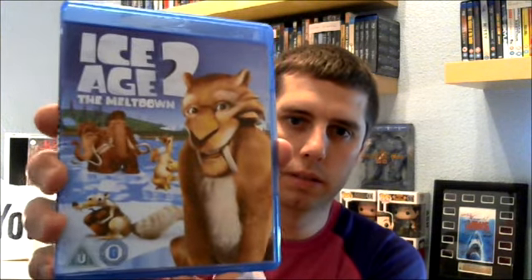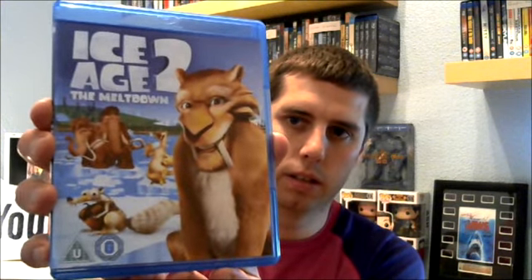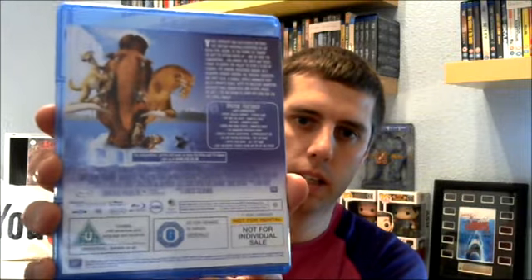The second film — Ice Age 2: The Meltdown. You can see the artwork there. And once again on the back we've got all the special features — they're going to come with loads of special features. And the disc.